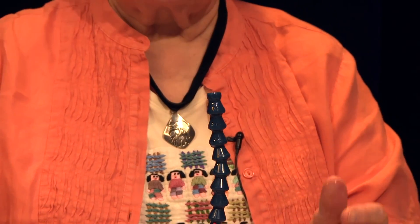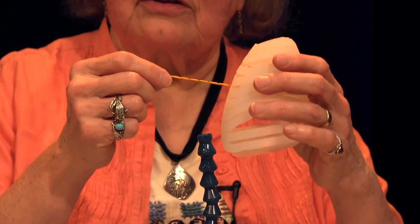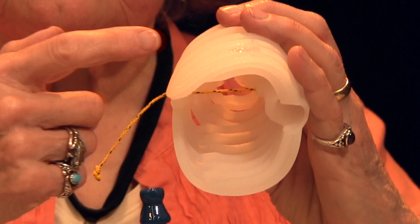Pick up the chest and with one hand, apply tension to the yellow-black cord representing the sternospinal line. This is an imaginary line between the sternum and the spinal column that allows demonstration of chest rotation and flattening.